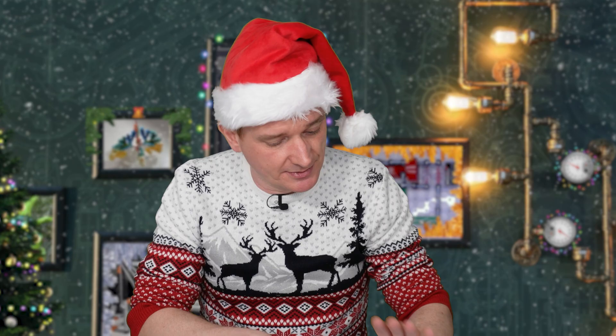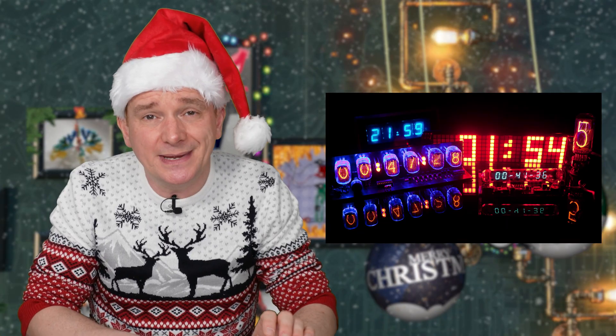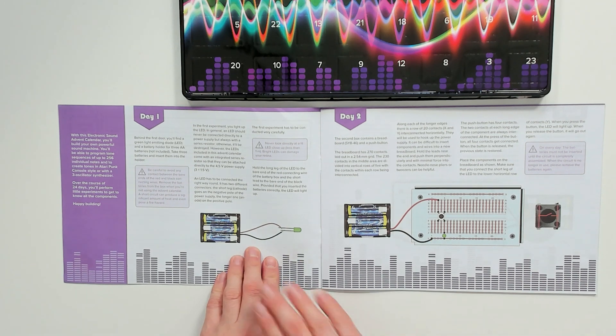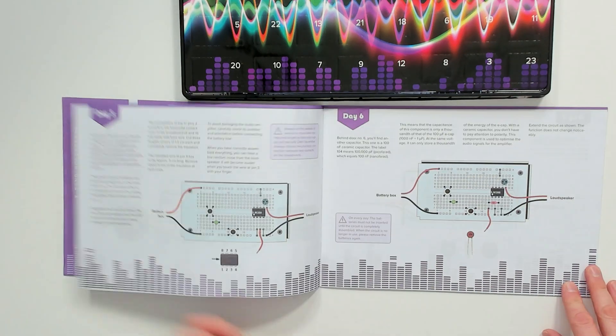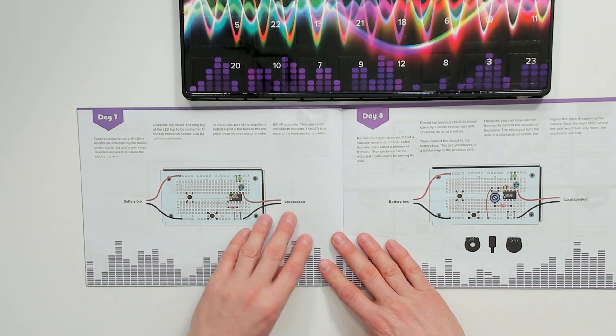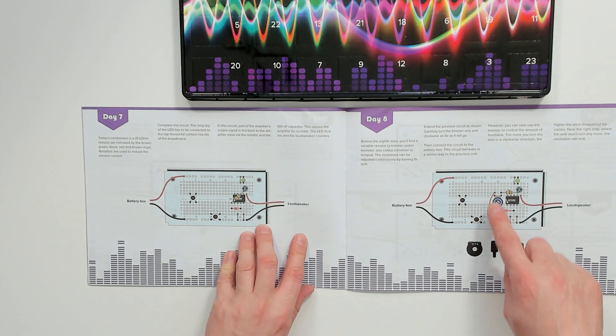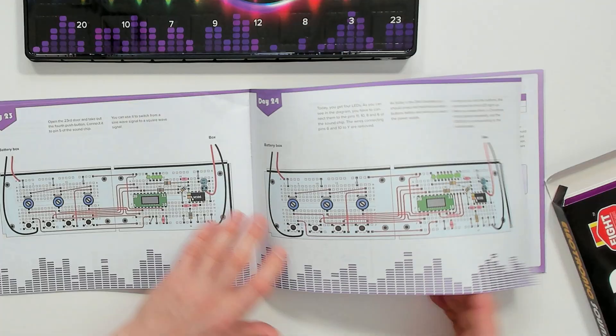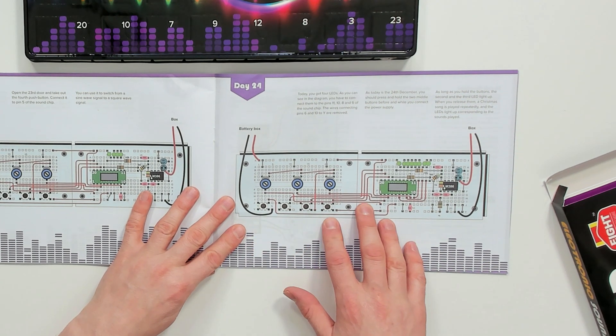Every day a different experiment to perform and it tells you a bit about the electronic component you've revealed. For instance on day one it shows you LEDs have to be connected the right way around because they are diodes, so electricity can only flow in one direction to produce the light. Each day you're building on what you've done the day before. Looking at day seven, there's an experiment where you've built whatever this is, and then on day eight it's just adding a few extra parts. This is suitable for ages 14 and up, and on day 24 the entire thing is complete and you've got a working synthesizer.